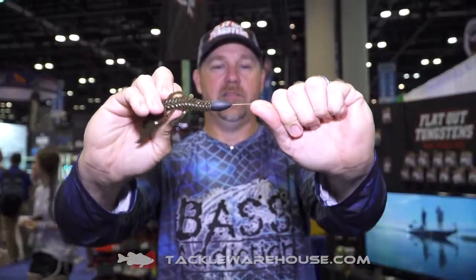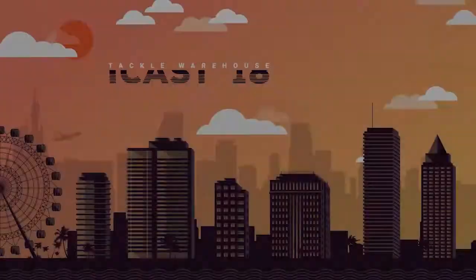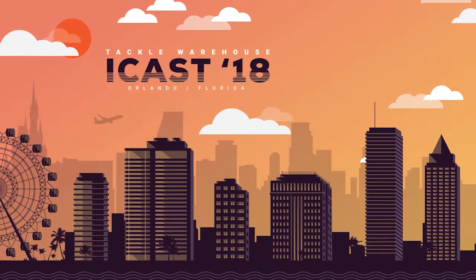If you want a tungsten that does not fray your line and does not chip, we were the originators of it almost three years ago — patent-pending. The Flat-Out tungsten is available at Tackle Warehouse — a hot seller right here, guys.